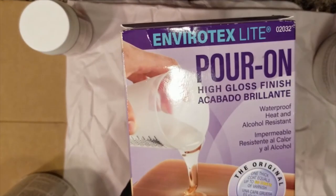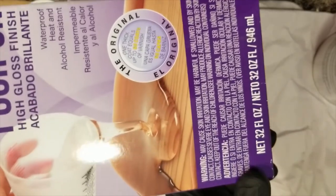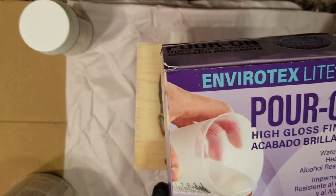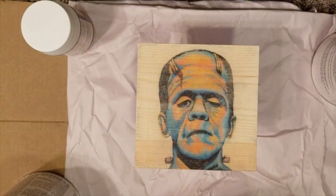For the epoxy gloss finish, I got this at Michael's — it's 32 ounces. I used one of the coupons that was like 40% off, so it came out to like 12 or 13 dollars after the coupon.